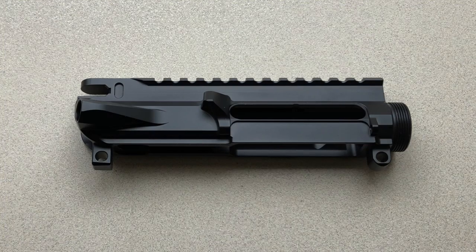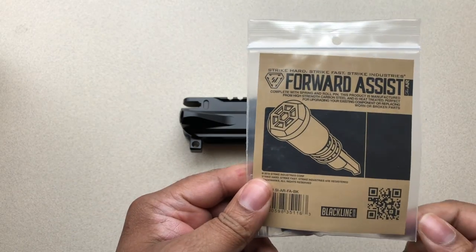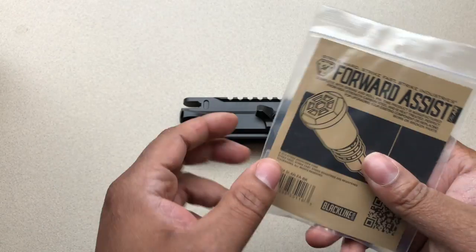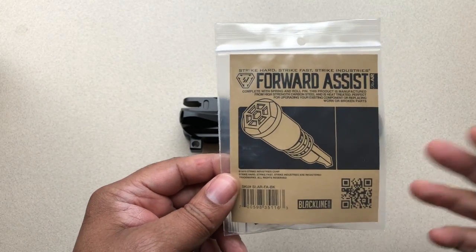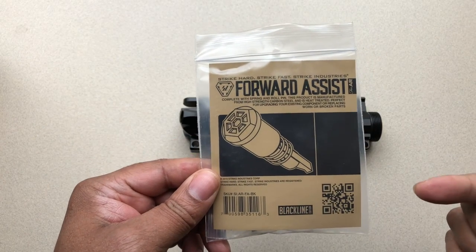Hey guys, Mr. Vetter here, coming at you with an out-of-the-box installation. Today's installation is going to be on the forward assist by Strike Industries. This is a highly underrated company — I love Strike Industries. They make top-notch equipment for reasonable prices. Anyway, let's get into this forward assist install.